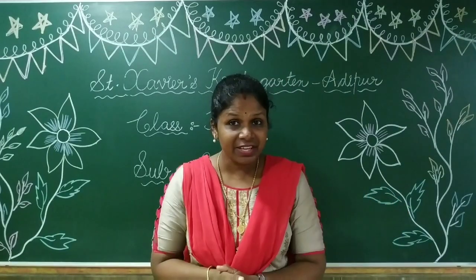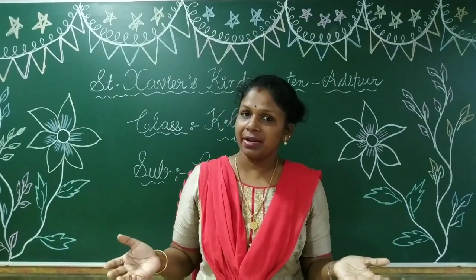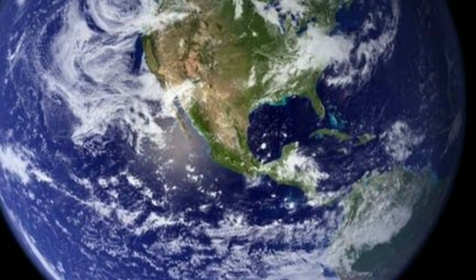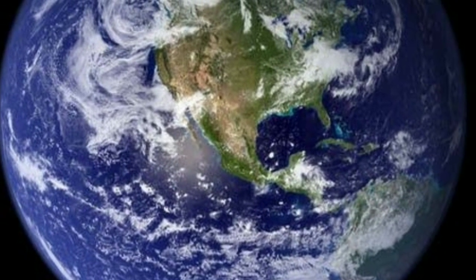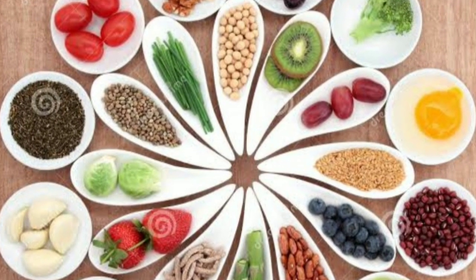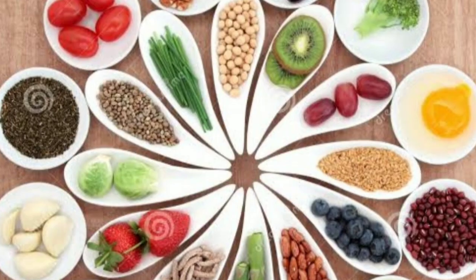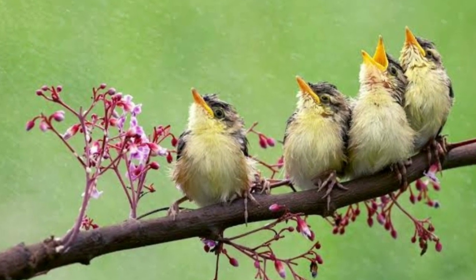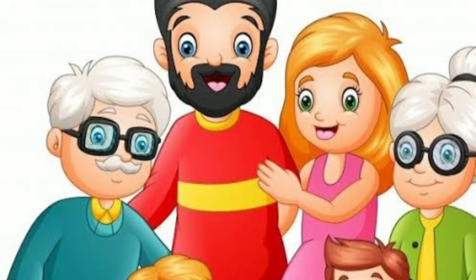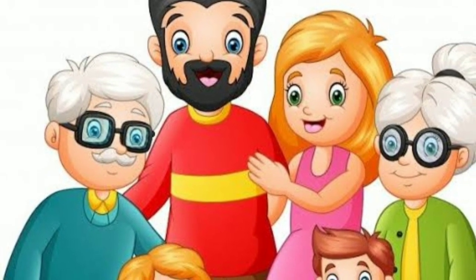So let's begin our day with a prayer. Okay children? So all of you please join your hands. Close your eyes. Thank you God for the world so sweet. Thank you God for the food we eat. Thank you God for the birds that sing. Thank you God for everything.